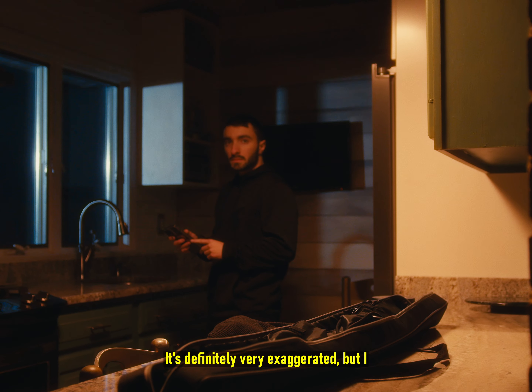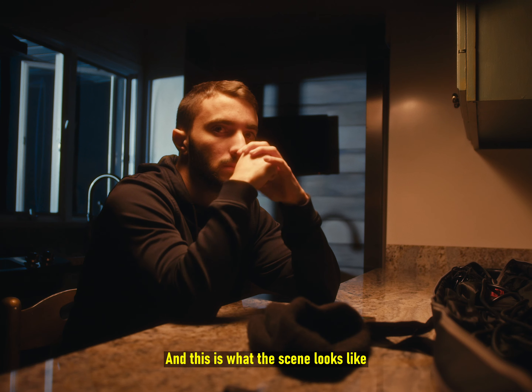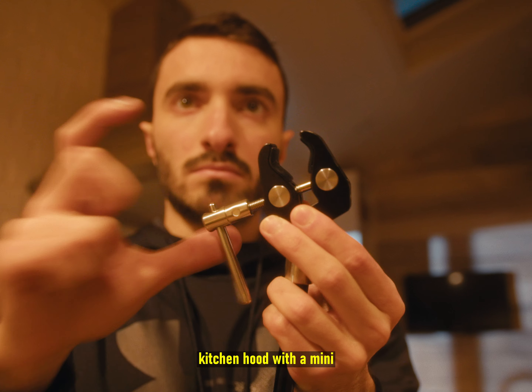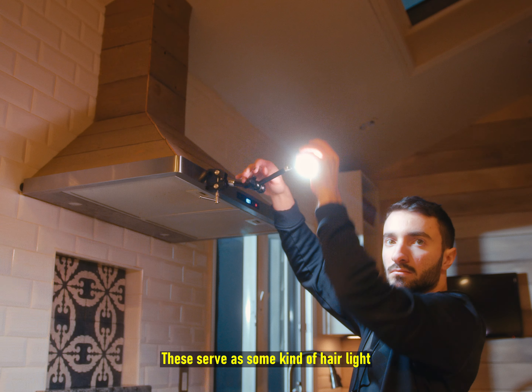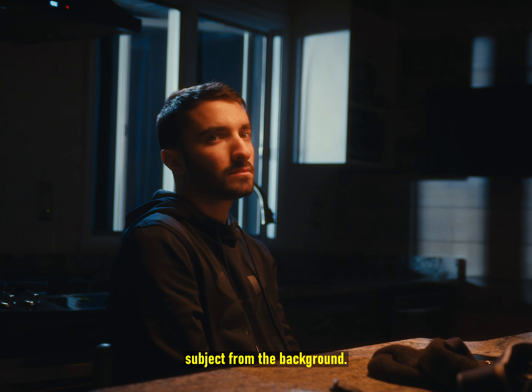It's definitely very exaggerated, but I think it really looks cool for this scene so I'm just gonna keep rolling with it. This is what the scene looks like with these two lights. Next thing we're gonna do is attach a small rig clamp to the kitchen hood with a mini LED. This will basically serve as some kind of hair light, slash rim light, slash edge light to separate the subject from the background.